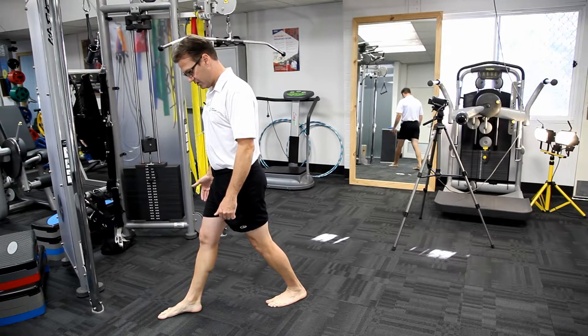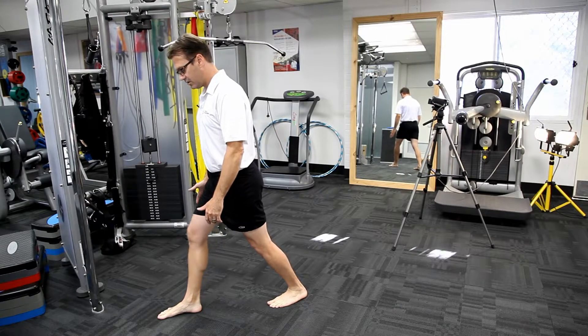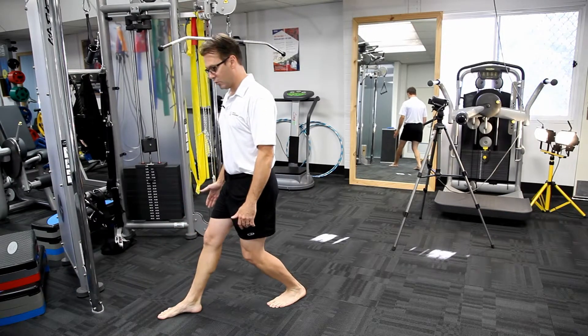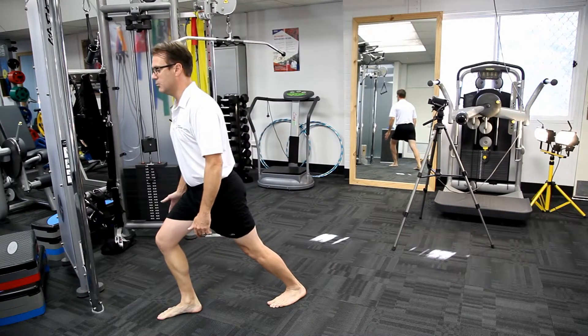The feet are a comfortable distance apart. As we go to the front leg we bend the front knee, and as we glide our weight back onto the rear leg we bend our rear knee. The exercise ends up looking like this.